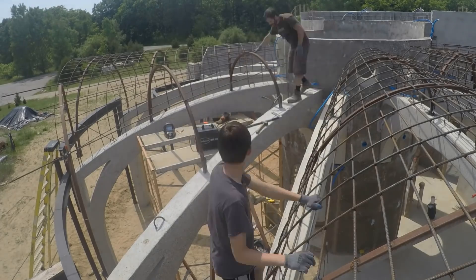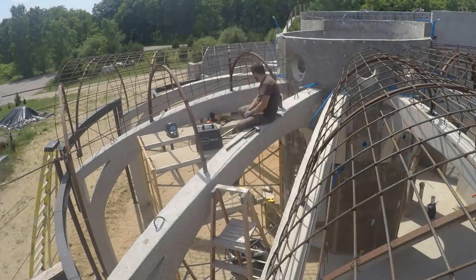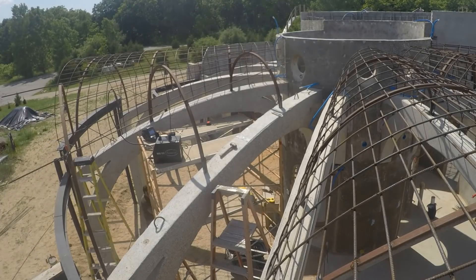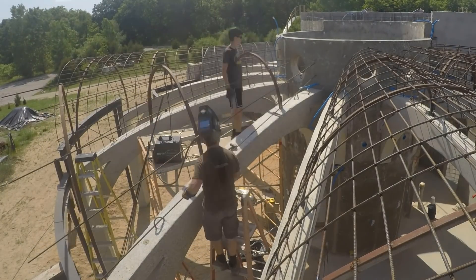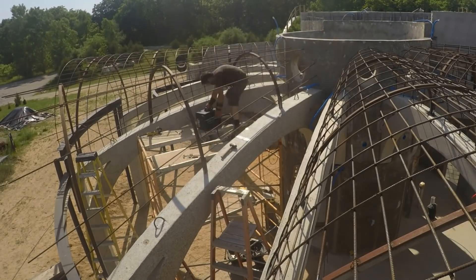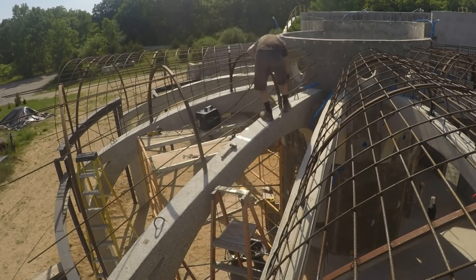We were getting the hang of the procedure and made a few improvements along the way. For instance, I got smart enough to start marking the steel arches before hoisting them up in place. We also started just putting the clamps on the steel arches and then resting the rebar on the clamps instead of actually trying to clamp the rebar. Pretty soon it was no problem even when your crew was just tween boys.